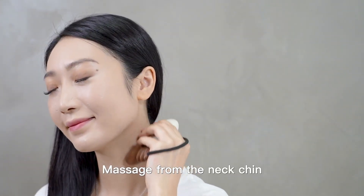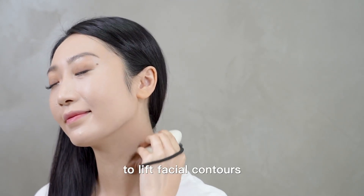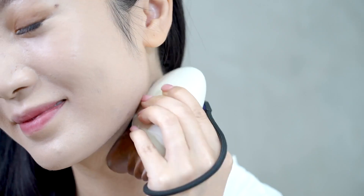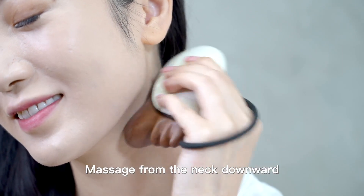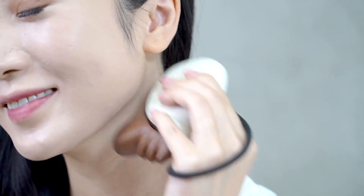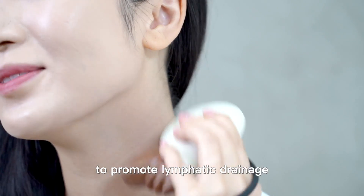Massage from the neck and chin to lift facial contours, reduce wrinkles, and tighten the skin. Massage from the neck downward to promote lymphatic drainage.